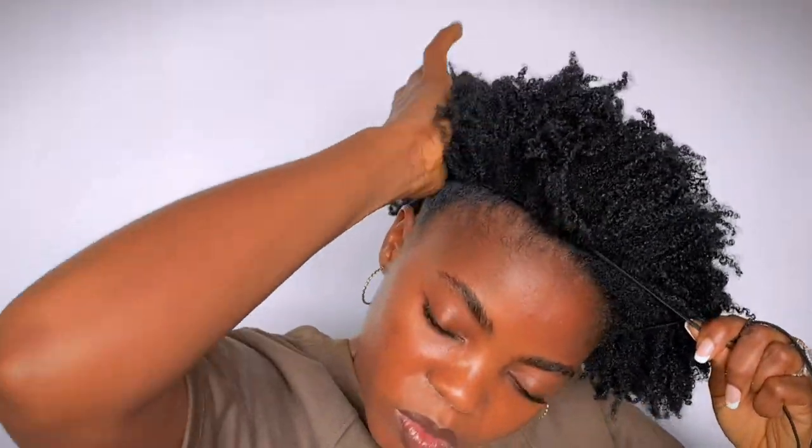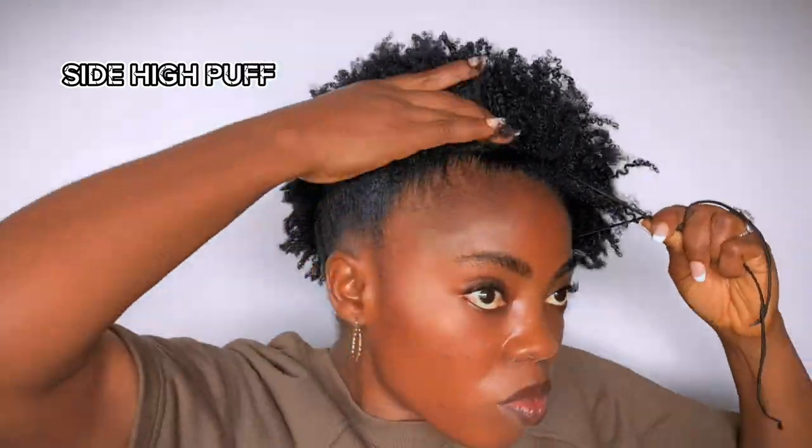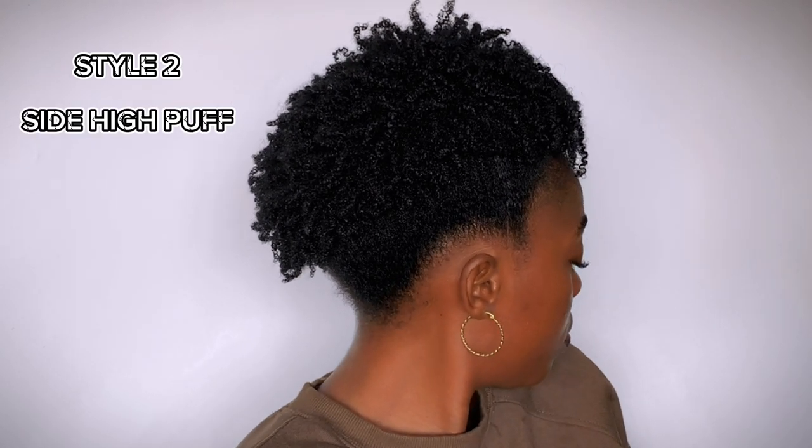Our second style for the day is going to be the high side puff. We are just going to push it to one side, and that's it.